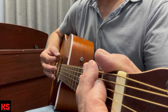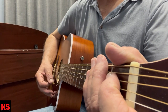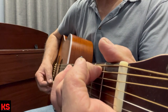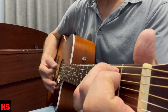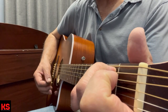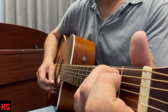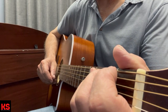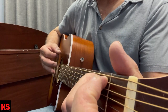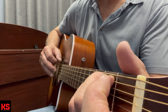Let it glide over the strings, down and up. When you put it to a chord — I'll use my E minor chord — you get that nice smooth sound. You don't want a harsh, scratchy sound. Just a nice, smooth sound. Just let it glide.